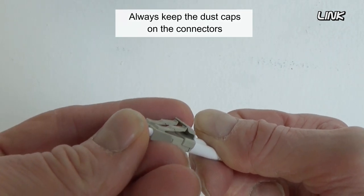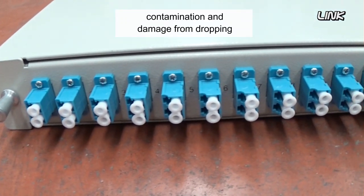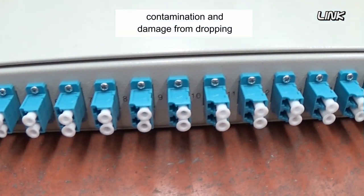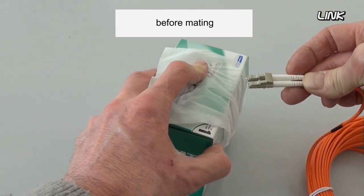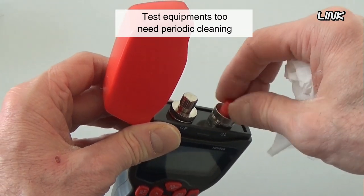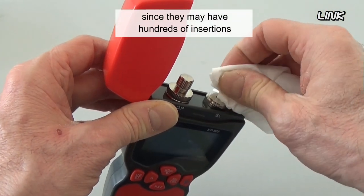Always keep the dust caps on the connectors and patch panels to prevent dust buildup, contamination, and damage from dropping. It's a good idea to clean the connectors before mating. Test equipment needs periodic cleaning since it may have hundreds of cable insertions in short time frames.